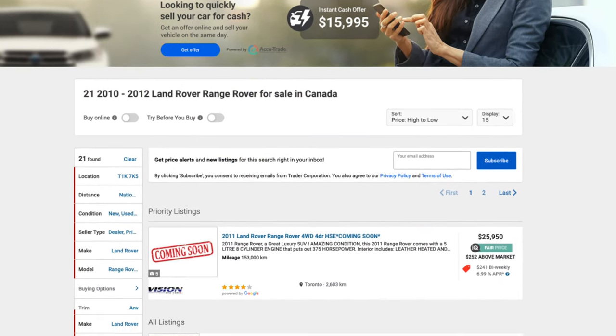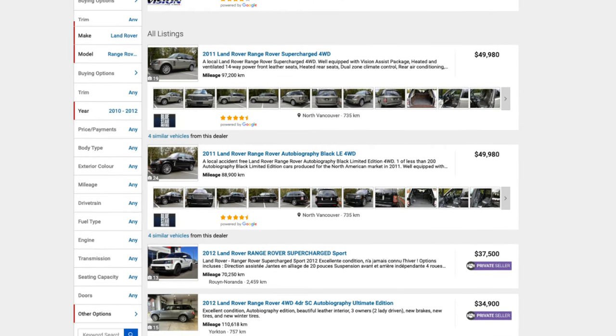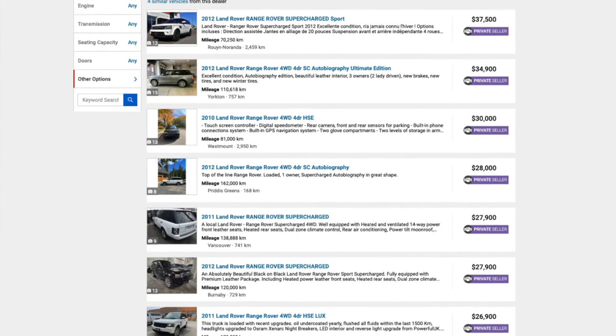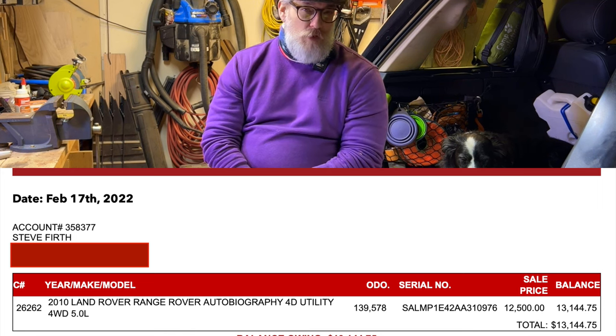I bought it out of an auction. I'm not really a big fan of buying things out of auctions, and this one had been in the auction for over 12 months. I'd been watching it with minor interest — it had started out priced at $35,000, which for a low mileage autobiography wasn't that far out considering prices of other L322s in Canada. However, it did come with a bit of an engine noise, and I was able to pick it up after it sat at the auction house for nearly a year for $12,500 plus taxes and buying fees. It was a very cheap vehicle.